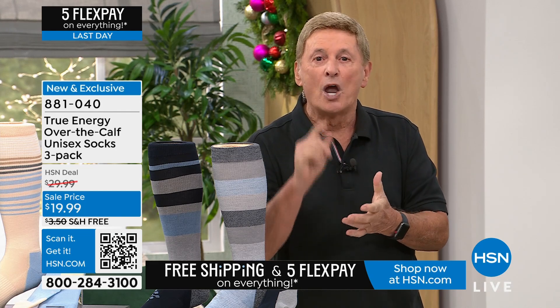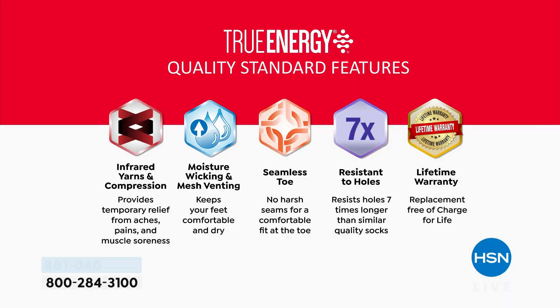Let me give you five reasons why these are the ones to get. First, that combination of infrared and compression gives you temporary pain relief from aches, pains, and muscle soreness. Second, moisture-wicking material keeps your feet and legs nice and dry. Third, you can sleep in these without any problem. Fourth, seamless toes so you don't have to worry about blisters. And fifth, these socks have been proven to resist holes seven times longer than similar quality socks.